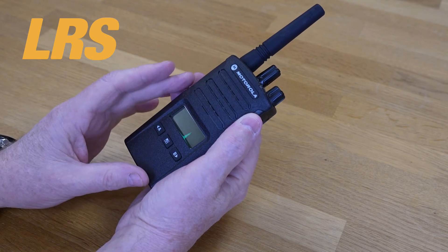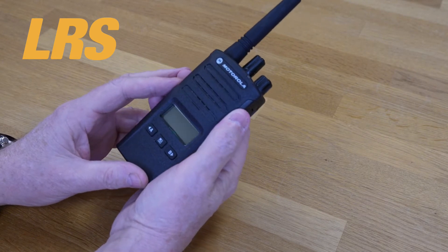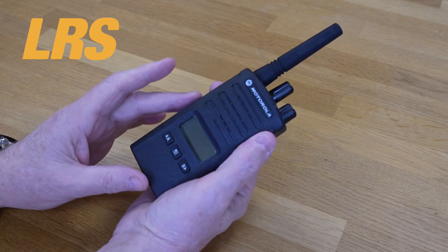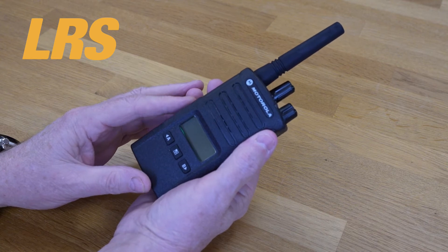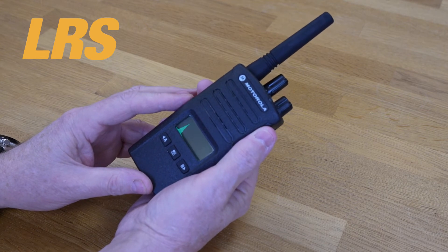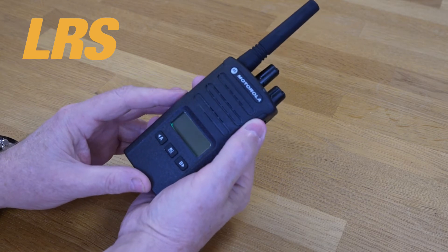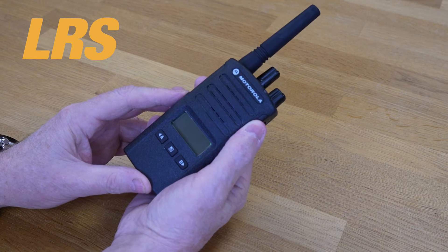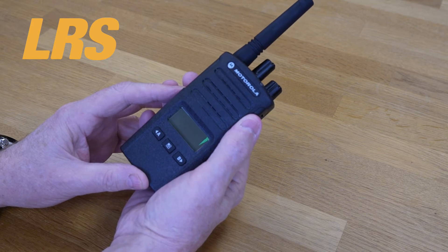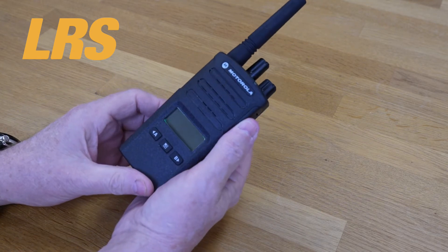Military standard 810 C, D, E, F, and G, plus IP55, might be standard for other radio manufacturers, but they are the starting point for the XT400 series. These radios undergo Motorola's unique accelerated life testing — they call it ALT. This rigorous laboratory testing simulates up to five years of use in the field. They design and build the XT400 series right the first time to minimize costly repairs and downtime, and we really don't get many of these back under warranty.